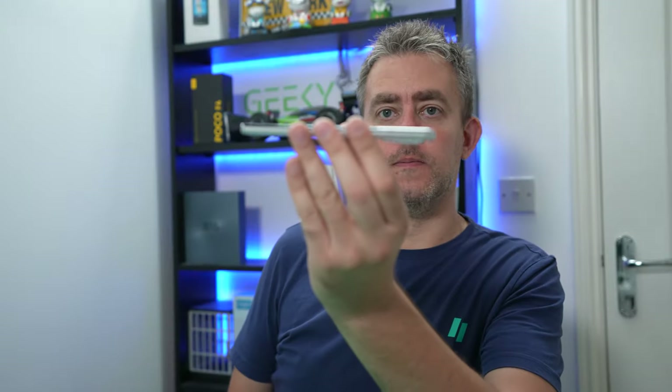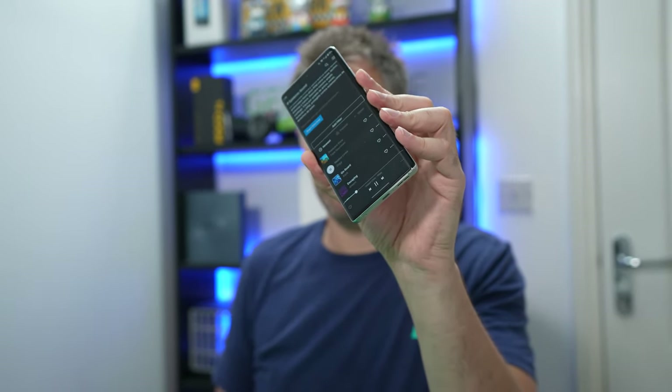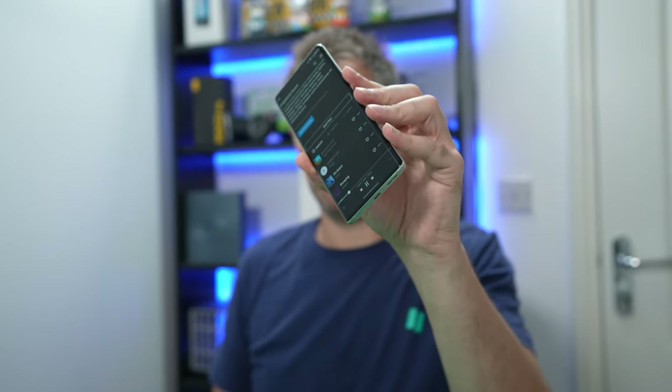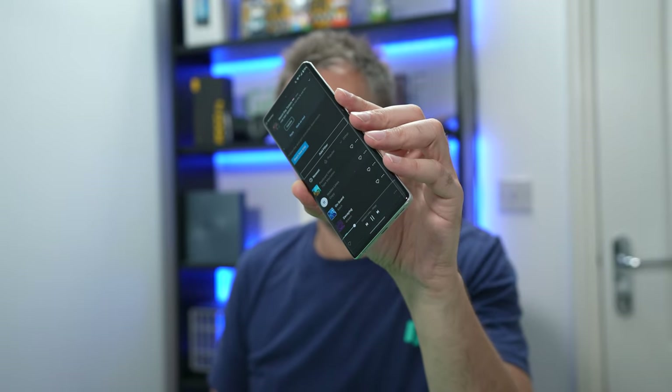I really like the speakers — I've stressed this a couple of times in my videos. The speakers are really great on this phone, and they're a main attraction alongside the camera.